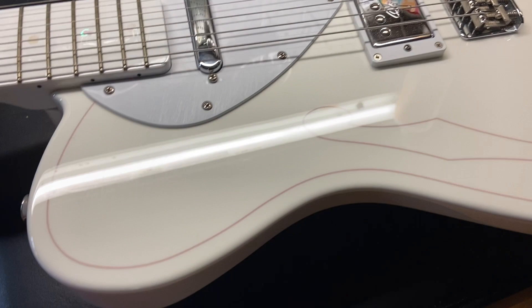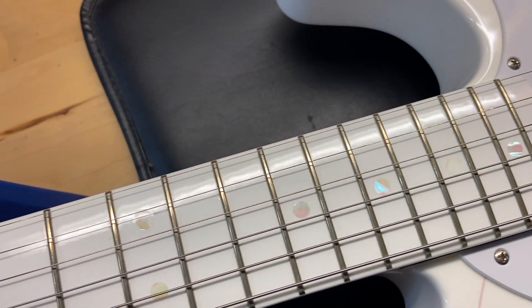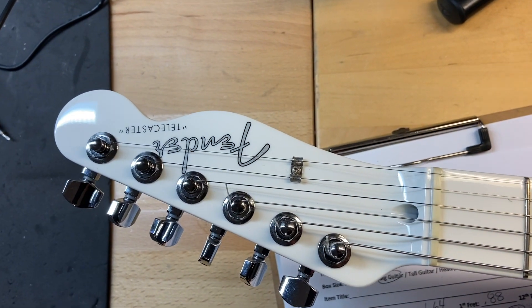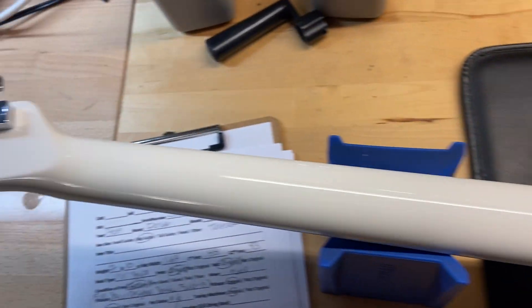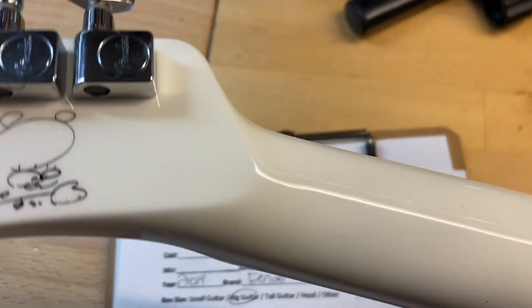Everything is original on this guitar. The white fingerboard on this one is super, super awesome — gives it a very unique look. In front of the headstock, looks nice and clean. Flipping it over to the back: it's Made in Japan, there's the serial number. Back of the headstock is clean — no cracks, breaks, none of that stuff. Back of the neck looks really good as well.